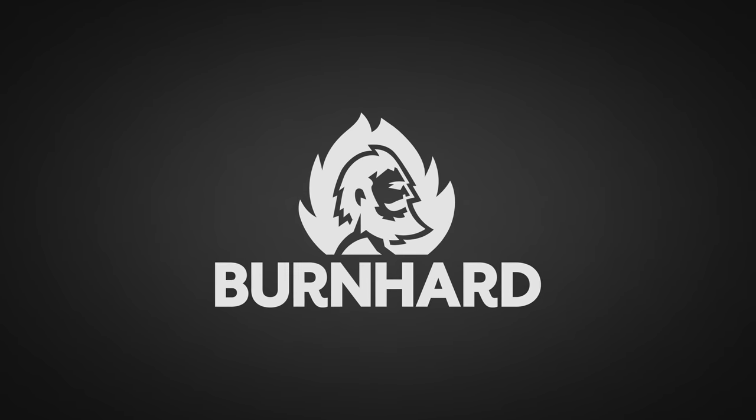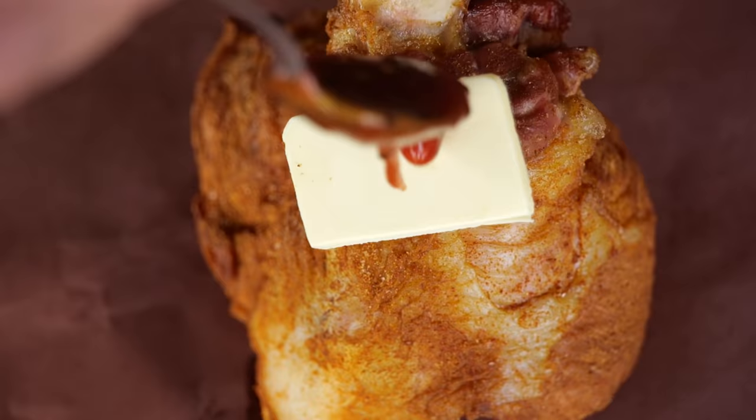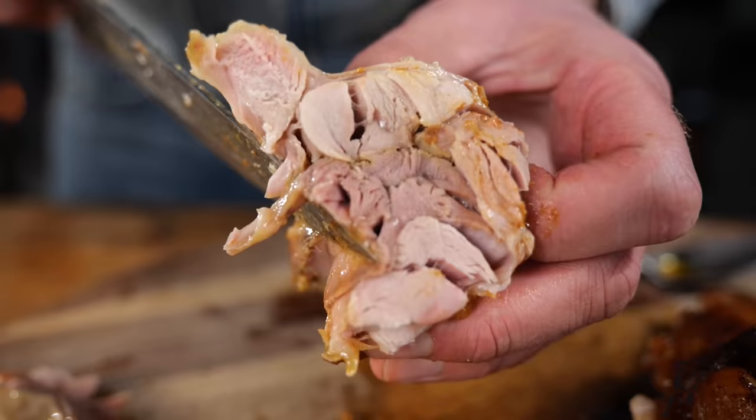A big thanks to Bernhardt for sponsoring this episode. Surprise your friends and family with this innovative dish. It's juicy and tender and packed full with flavor.